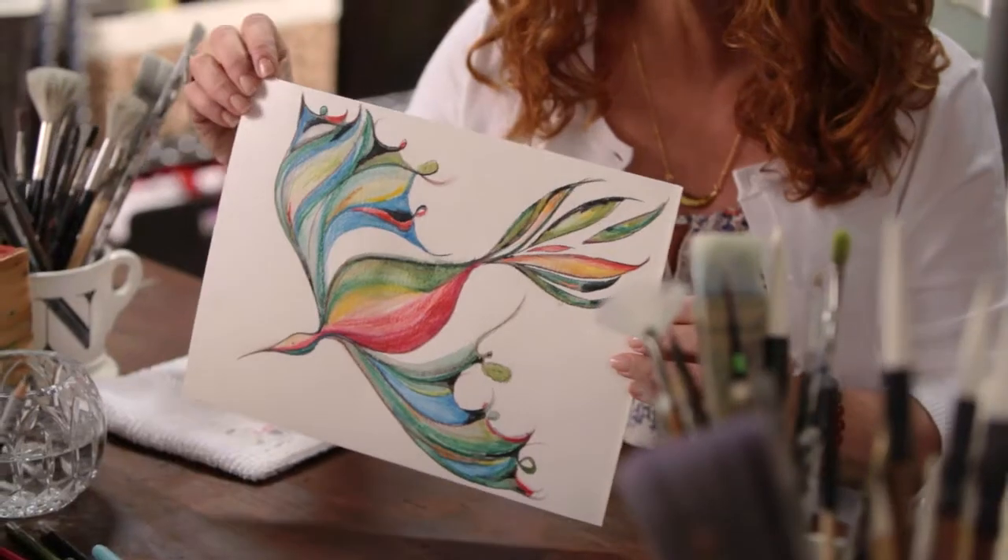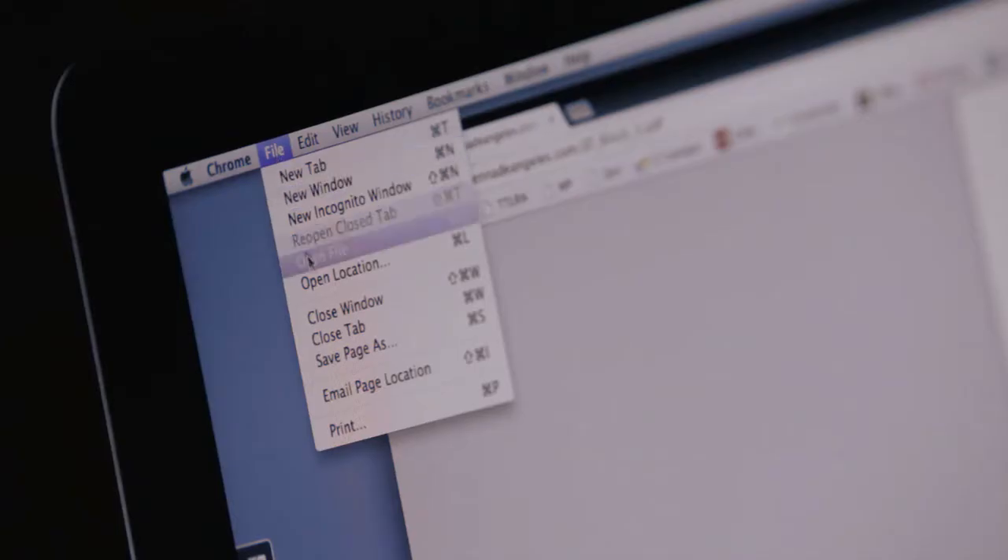Now that I've finished this bird painting, I'm going to go scan it, add some background, add some really cool elements, and then we'll print it out.